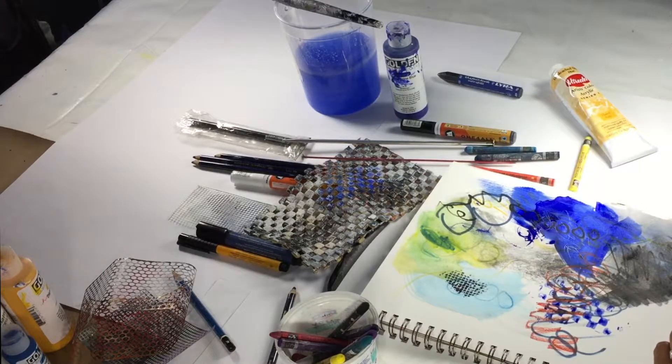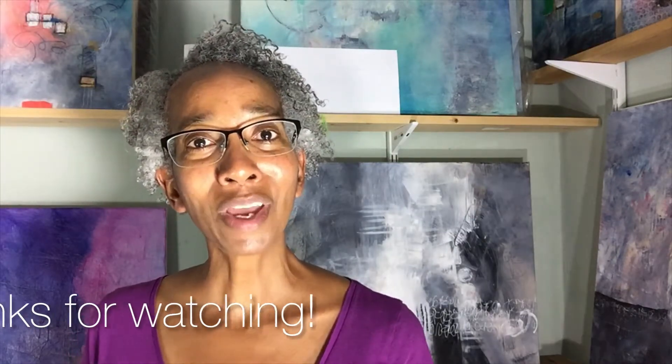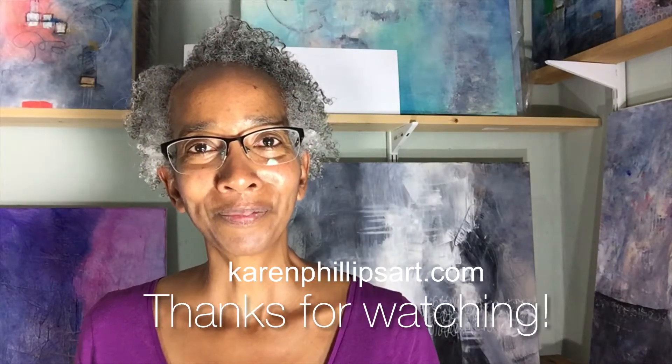Those are some of the mixed-media materials that I use in my paintings. I use them on paper as well as canvas. Well, that's it for today — if you have any questions, comment below and I will see you in the next video. Bye for now!